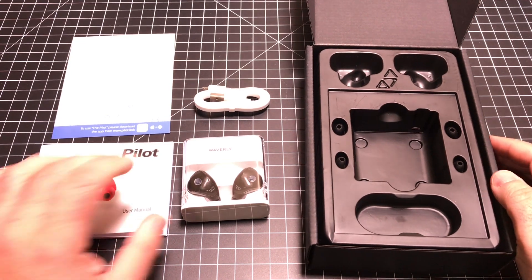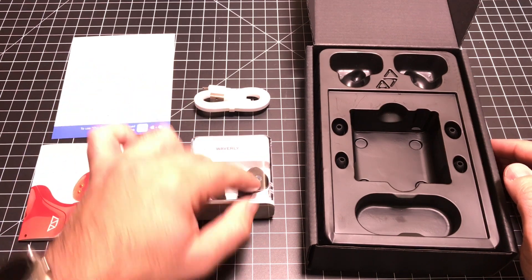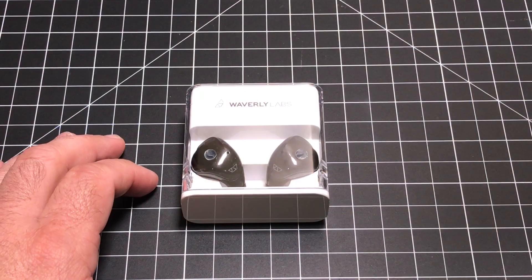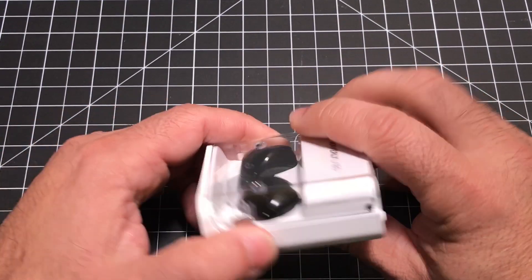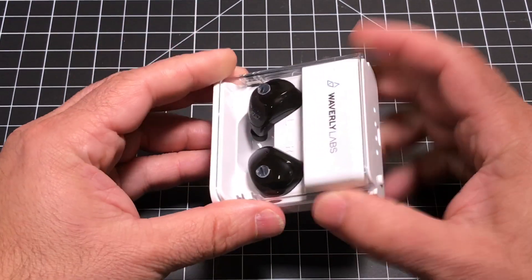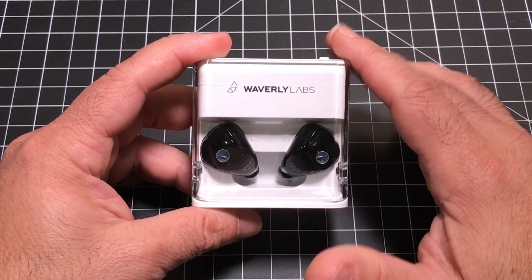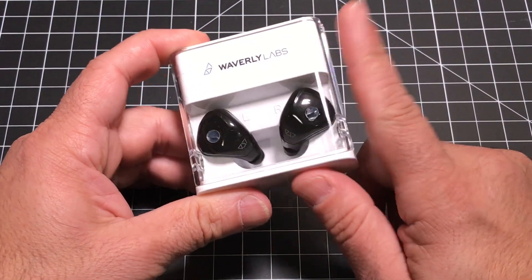Now inside the box, you're going to find your earpieces with a docking station, a carrying case that also has a battery to charge your earpieces, a micro USB charging cable, some user guide information and client satisfaction information, with two additional earpieces taking you from small to medium to large ear gels. Now let's take a closer look at the earpieces with the travel case, which is a charger as well. I would not recommend just taking the earpieces by themselves without the charging base.